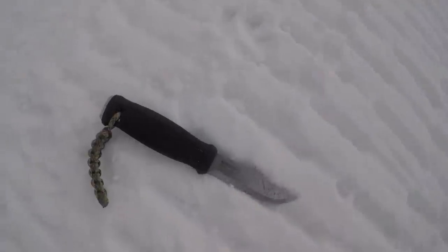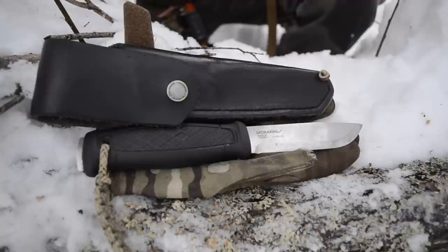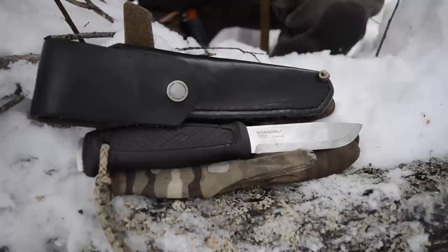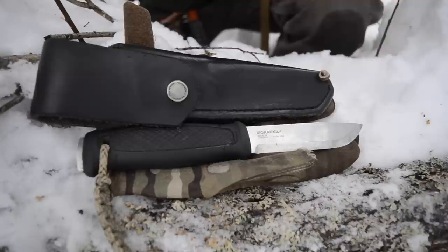A couple more nitpicks: personally, I find the blade to be just a little bit small — I would have preferred something a little larger, though many people will find the blade length to be what they want. The other con is edge retention — being a stainless rather than a super steel, you do find yourself sharpening this knife semi-frequently. It's not super frequent, but if you're using it for any extended period, be prepared to sharpen it.